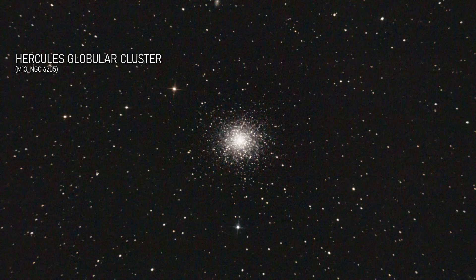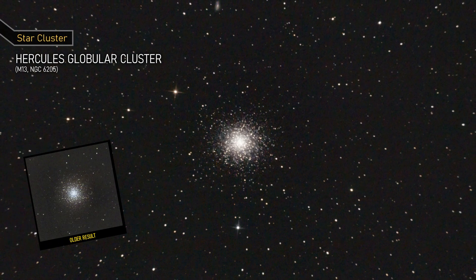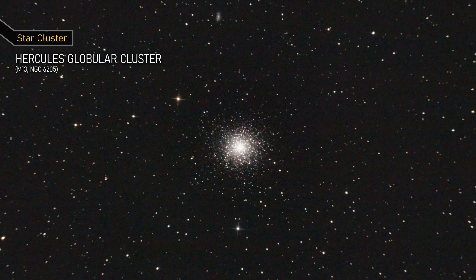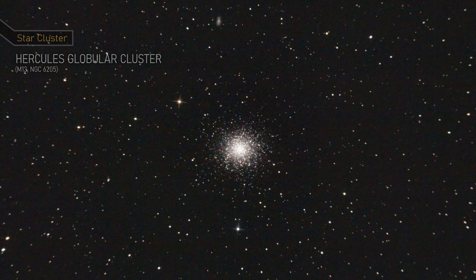This is the Hercules Globular Cluster, a dense ball of stars. It contains hundreds of thousands of stars packed tightly together, making it one of the densest known globular clusters in our galaxy.